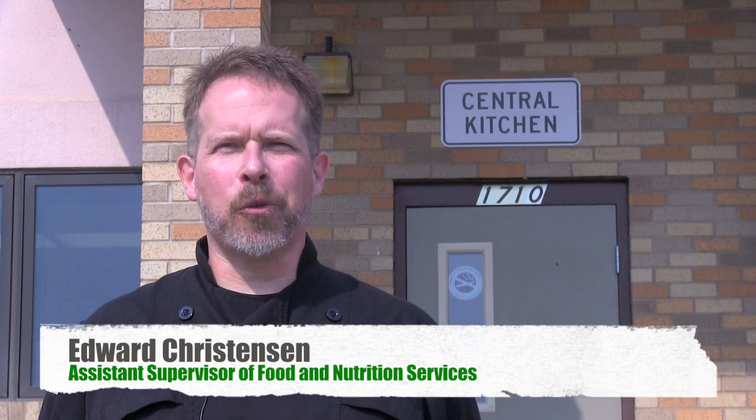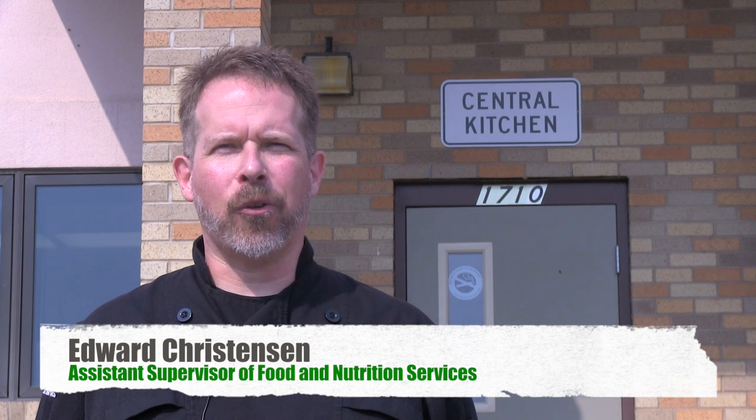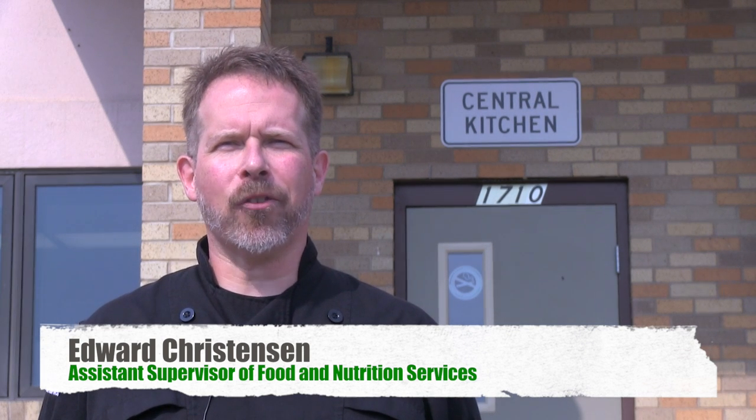Hello and welcome to beautiful Missoula, Montana. My name is Edward Christensen and I am the Assistant Supervisor of Food and Nutrition Services from Missoula County Public Schools.